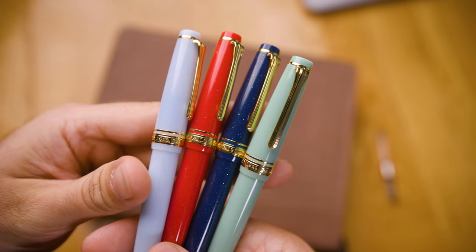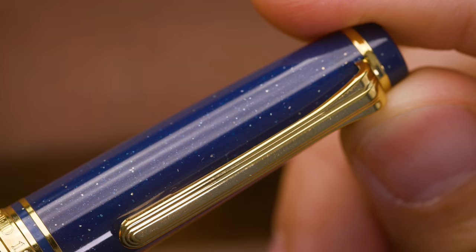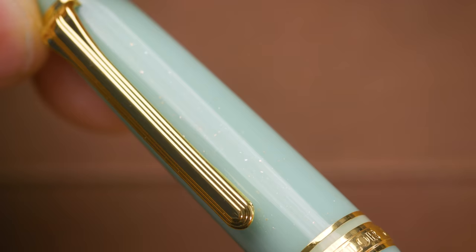This fairytale collection has come out in their ProGear Slim model. If you want to learn more about the ProGear Slim, we have a whole separate video with much more details on that. These pens were released in April of 2020, and what's special about them is they were all embedded with a little bit of gold shimmer. It's kind of hard to see in photos, which is why I wanted to show you in more detail here, because it's got some very subtle glimmer that I think a lot of you might enjoy.